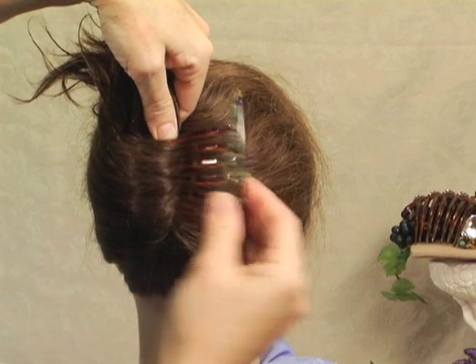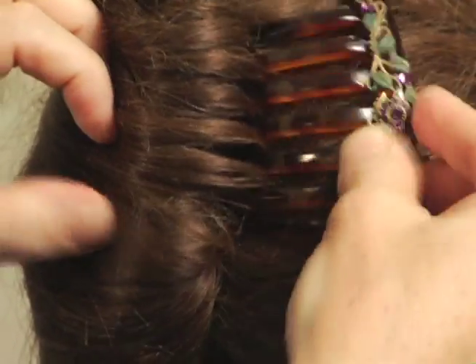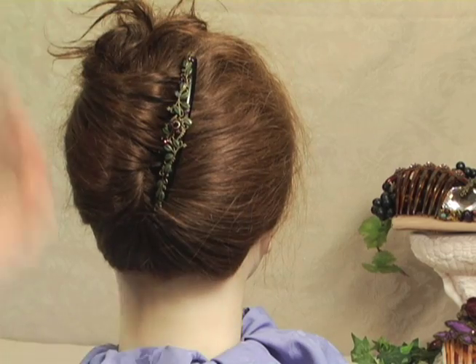Then take your comb, make sure it's upside down, weave it through your roll, flip it over, and shimmy it flat against your scalp. Another easy hairdo with Bird Designs French Combs.